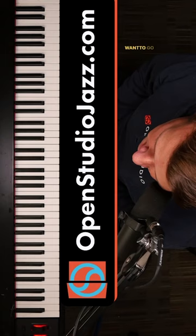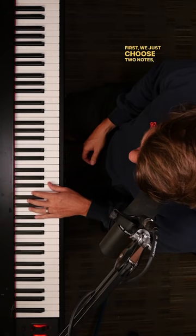This is so simple and easy to understand, but a world of practice. Shout out to Jeffrey Kieser for this idea, and if you want to go on a deeper dive, go to OpenStudioJazz.com or click the link in the bio.